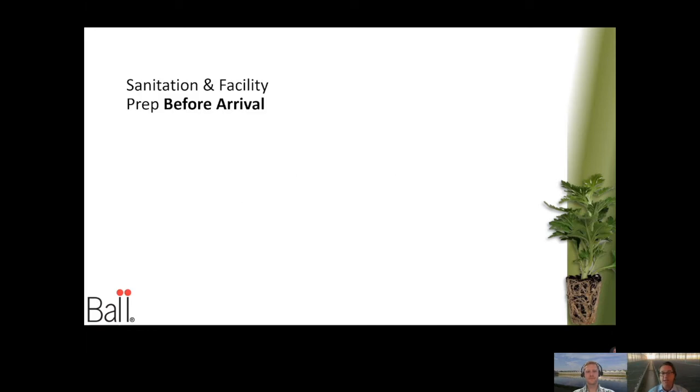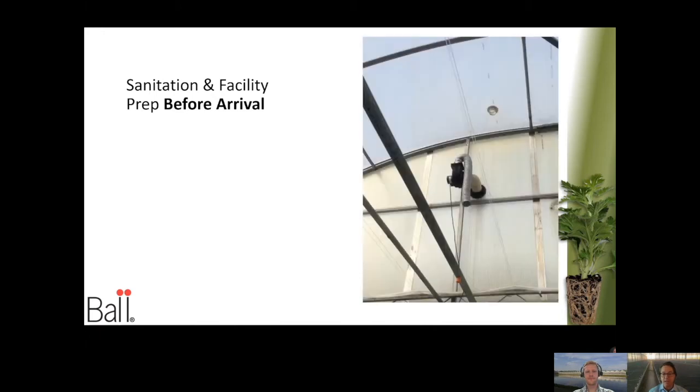Sanitation of the facility and prep before arrival is key, along with a lot of the physical and maintenance aspects of your greenhouse. Take a look at this picture — this was an inflator fan for a double poly greenhouse. When I walked in, there was condensation everywhere, which of course leads to Botrytis and other problems in propagation. The fan had become separated — just a little preventative maintenance could have gone a long way to happy, healthy cuttings and liners.